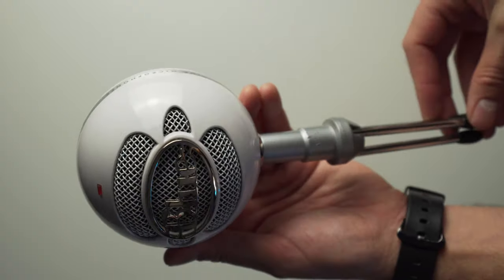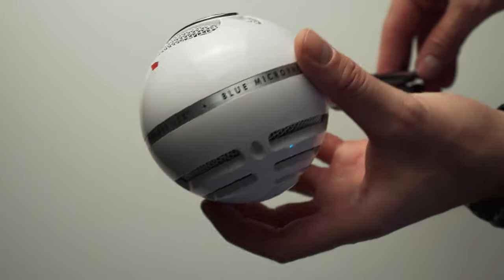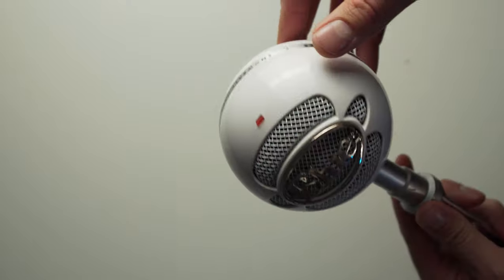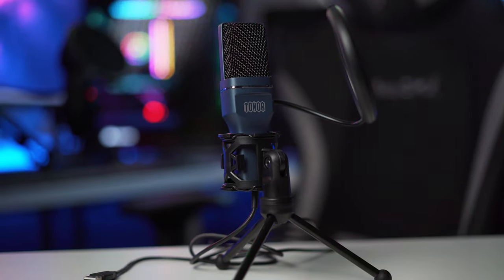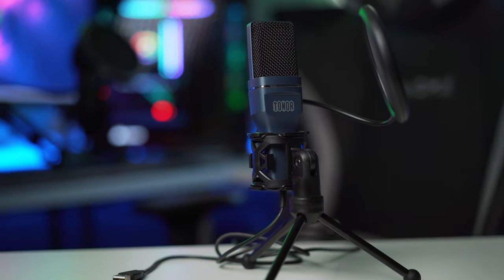I want to put this up against a very popular mic in the same price range — the Blue Snowball Ice, coming in at just $10 more. That was actually my first USB mic, picked up at my local Best Buy a few years ago. The Snowball also has a cardioid pattern. I'll do vocal tests in two different environments to show the differences between these two similarly priced mics.